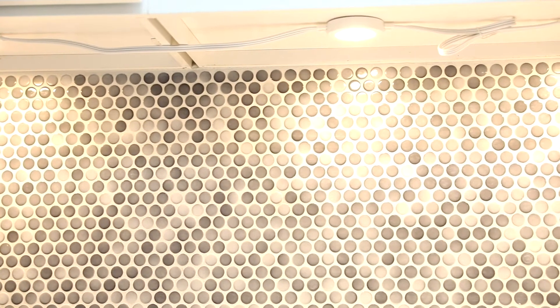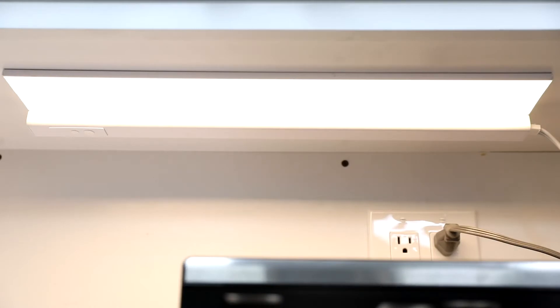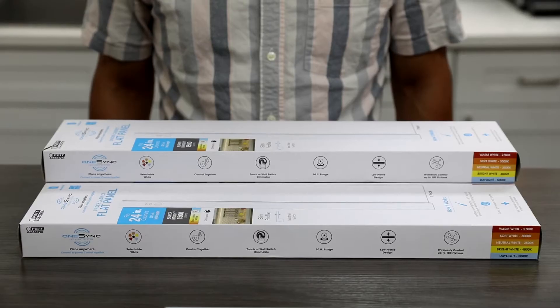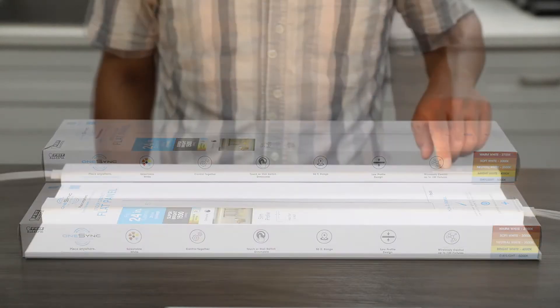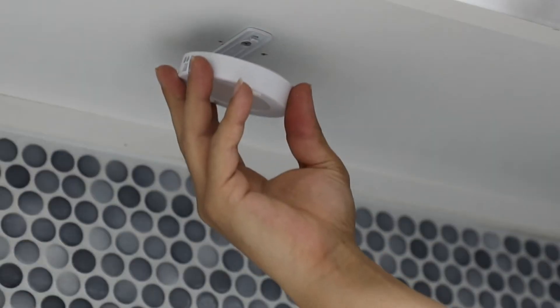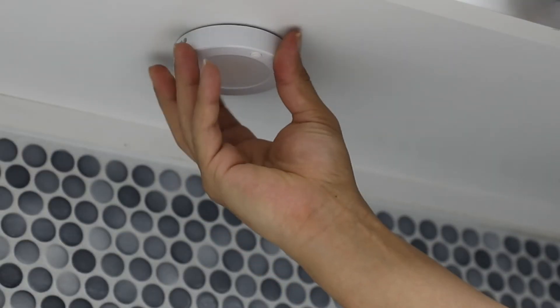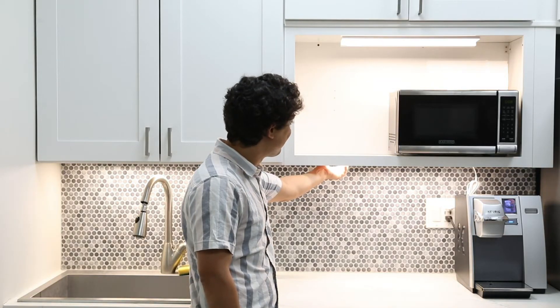Now that you have installed your OneSync under-cabinet lighting system, it's time to customize your kitchen with Phyte Electric. With OneSync, all your lights come pre-synced out of the box, eliminating all complicated wiring behind or between cabinets. Simply place within 50 feet of each other, connect to power, and enjoy OneSync's wireless connectivity.